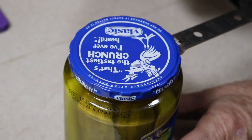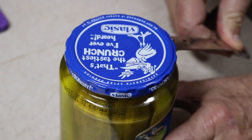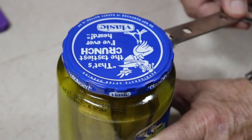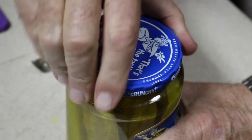Instead of prying down and poking holes in the lid, I'm just going to pry out on the edge of that lid, just a little bit. Did you hear that pop? And now — boom — opened right up.